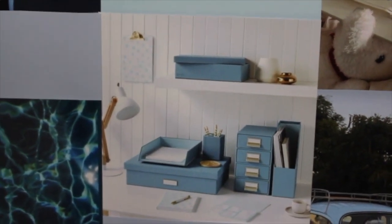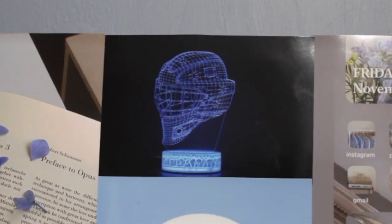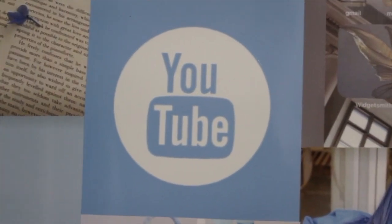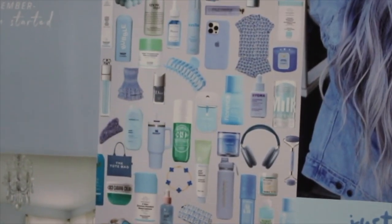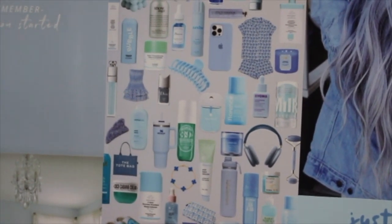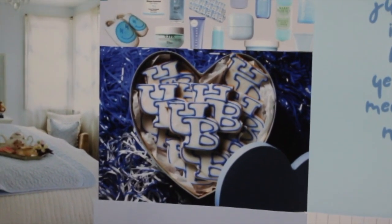Then we have a photo of some office supplies because I really want to be more organized this year. Then we have a blue goalie mask because I want to get better at hockey. Then we have the YouTube logo because I want to be a YouTuber. Then we have a photo of a bunch of random things — I searched 'glow up' on Pinterest and that's what came up, so I want to have a glow up.